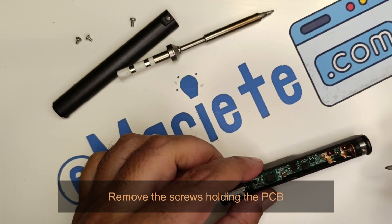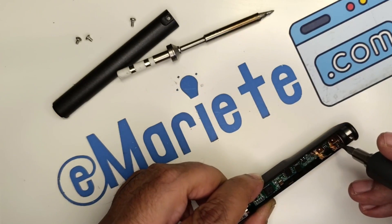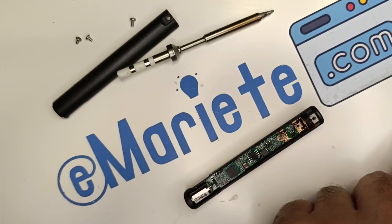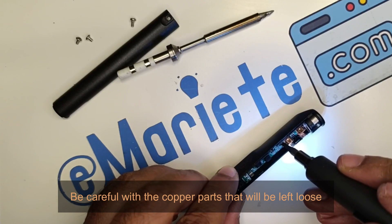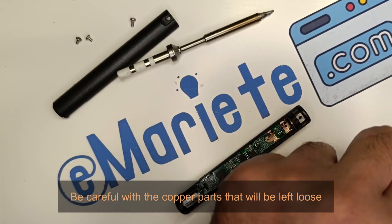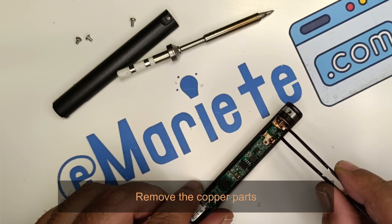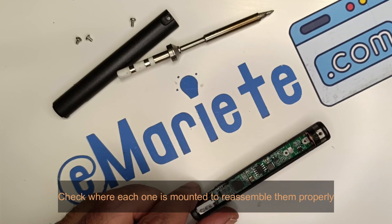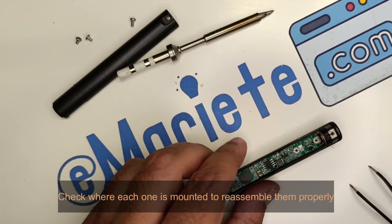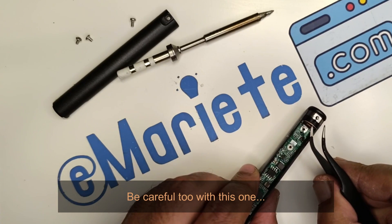Remove the screws holding the PCB. Be careful with the copper parts that will be left loose. Remove the copper parts and check where each one is mounted to reassemble them properly. Be careful with this one too.